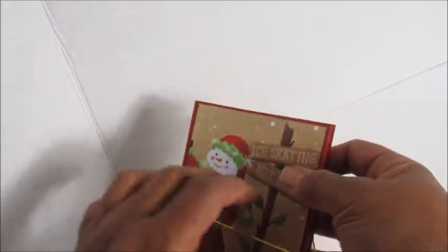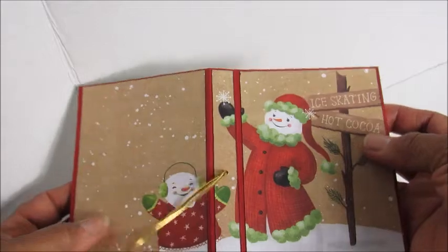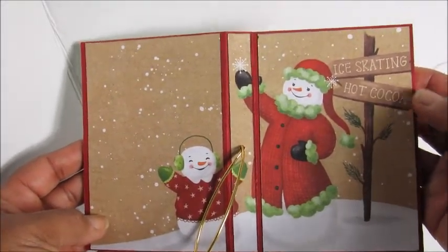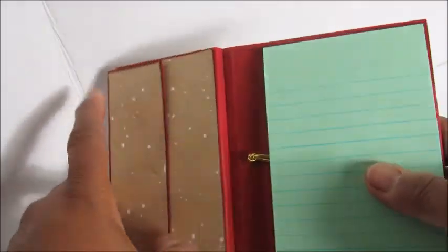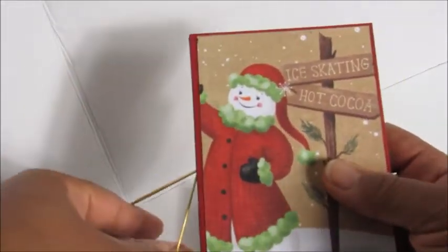Let me open it up so you can see how I did the scene — just like that. That's a full scene; I just cut it into two pieces to fit. And here it is on the inside with the green paper pad. I used a magnet to close it.